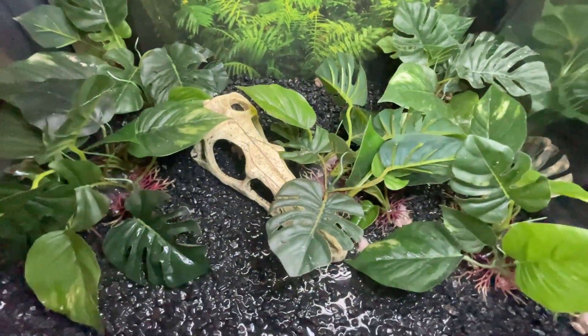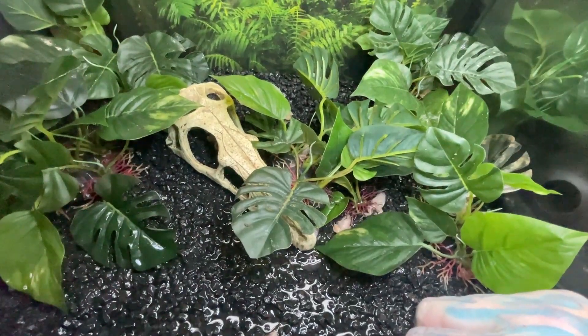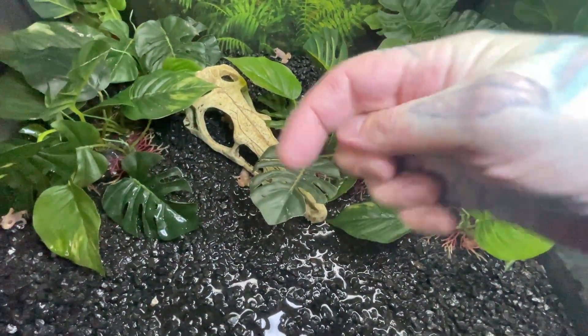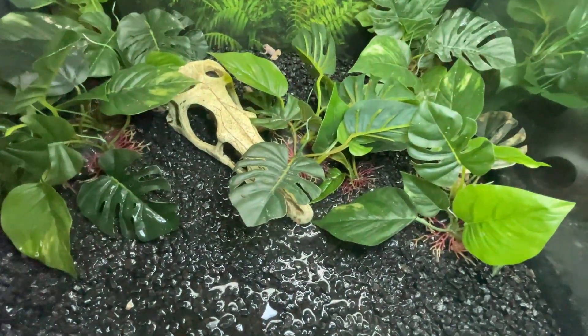Or sold. I might cut to a few videos of different enclosure setups that I've had. And there you go. Any questions, comment below, like the thing and do the thing. Thank you.